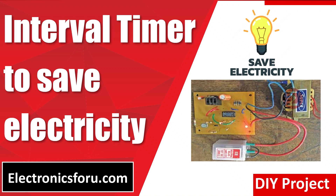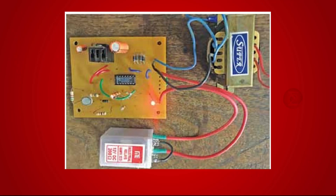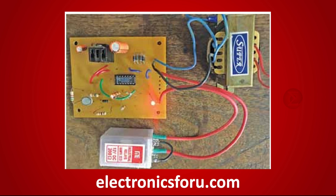Welcome to electronics4u.com's DIY project video. This video is a proof of concept of the DIY project interval timer to save electricity, which is published in electronics4u August 23 issue.